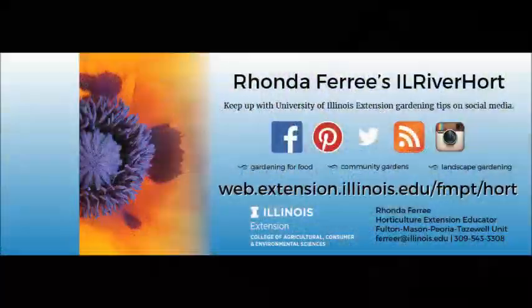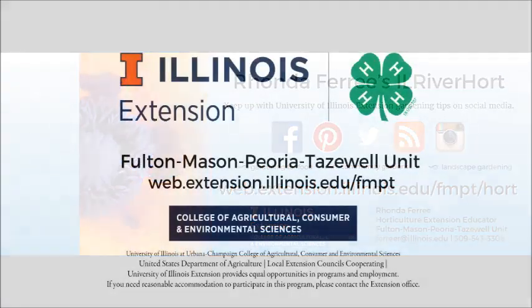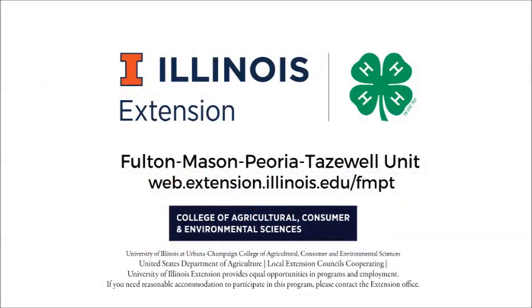You can find more information on landscape plans at our University of Illinois Extension website shown here, or you can post questions and see other gardening tips at one of my IL River Hort social media sites, serving Fulton, Mason, Peoria, and Tazewell counties.